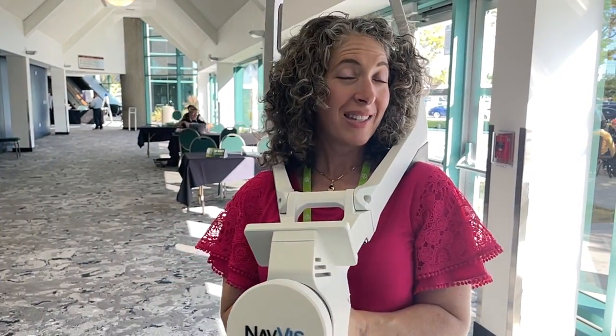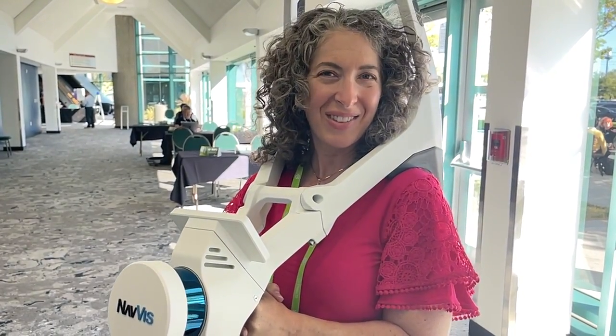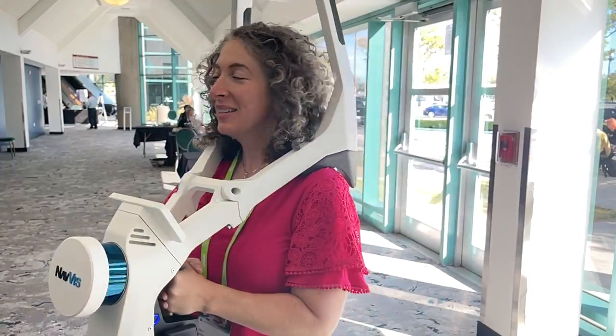That's why this thing costs $80,000 and not, like, $4,000 or $2,000. So let's keep going and see what we learn.